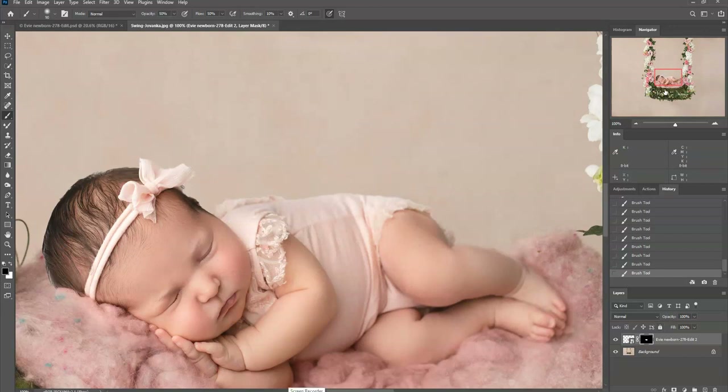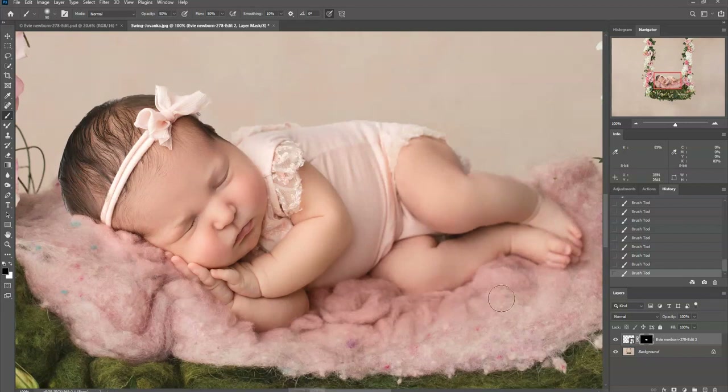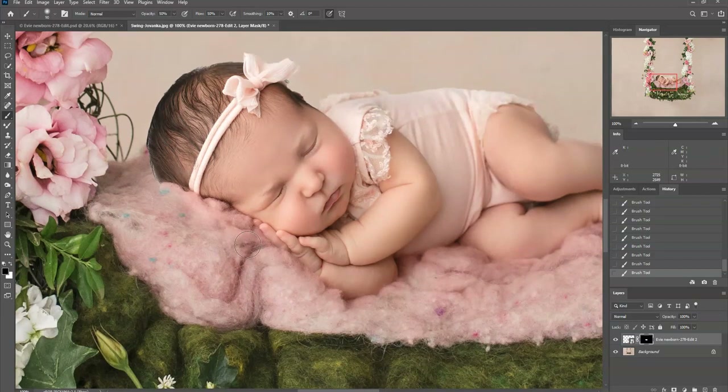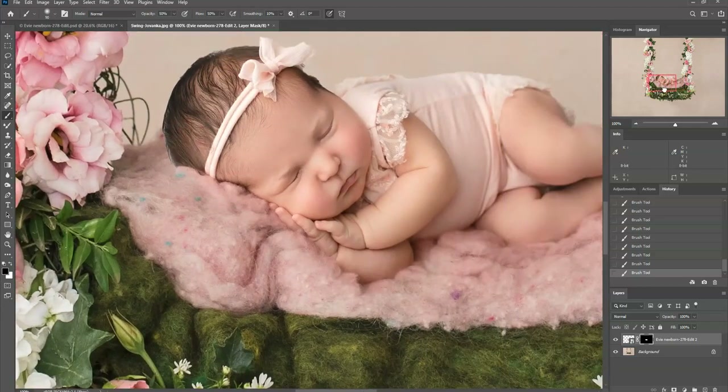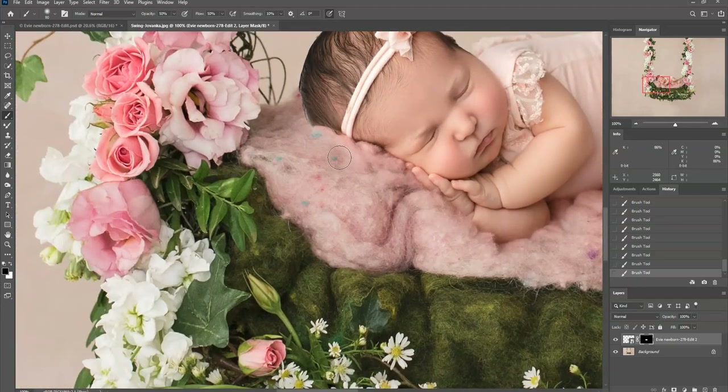One thing I forgot to mention: I do try to shoot these at a higher aperture than I typically would. She was shot at f/4.5 — I try to shoot between f/4 and f/5 for most digital composites, because the composite is shot at a higher aperture and you want to try to match that. You can see her feet are a little bit fuzzier than the background, so you want to try to avoid that.